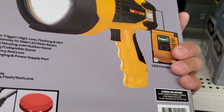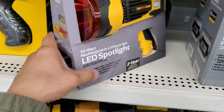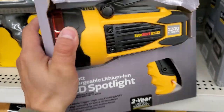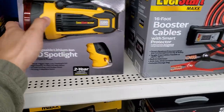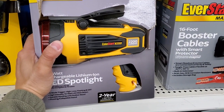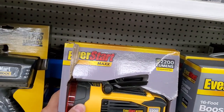Even if they did give you runtime figures, I wouldn't trust them. I've worked on cars at night with these and they're not great. Honestly, I wouldn't buy something like this — that's my own personal experience with it. I actually had two reviews on this product.